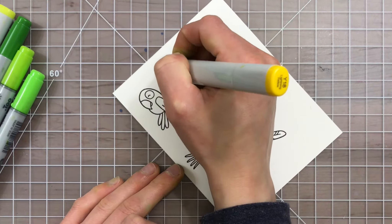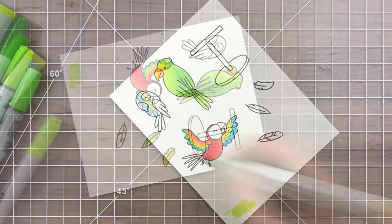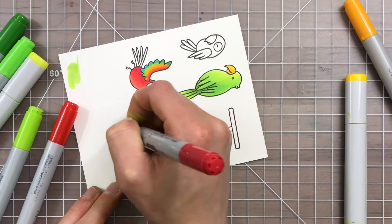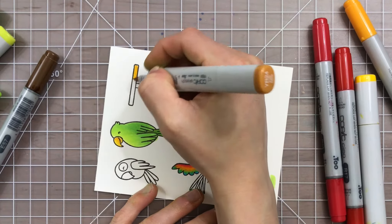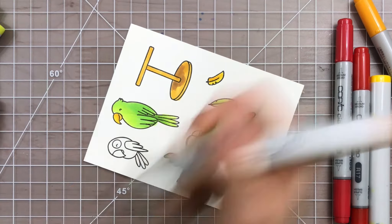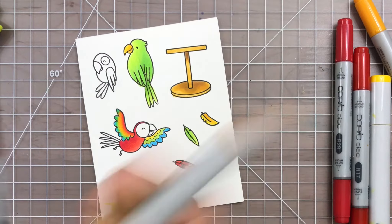I wanted all these birds to be colored in some tropical color combinations — you can see all of the color combinations I used over at my blog. When I was coloring these images, I kept the combinations pretty simple and used only about two shades per image. I did also stamp some feathers and that cute little bird stand, which I'm going to be using in my scene as well. There are coordinating dies that go with these images, which I'll be using to cut out the stamped images to put onto my card.